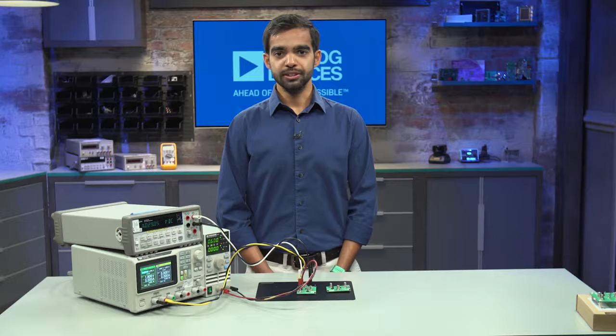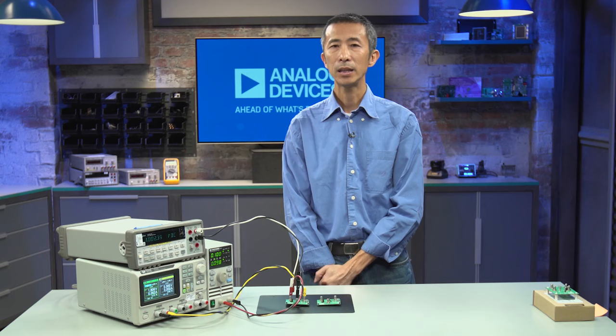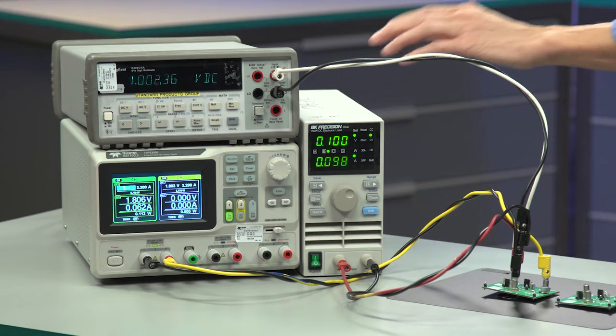I'll pass it over to Bill, who will demonstrate the evaluation kits for these modules. Hi everyone, my name is Bill Kwaj. I'm an application engineer with Analog Devices. Today I'm going to show you how to bring up the MAX-M38643A EV kit. To bring up the MAX-M38643A EV kit, we need three pieces of equipment: a power supply, an electronic load, and a digital multimeter.